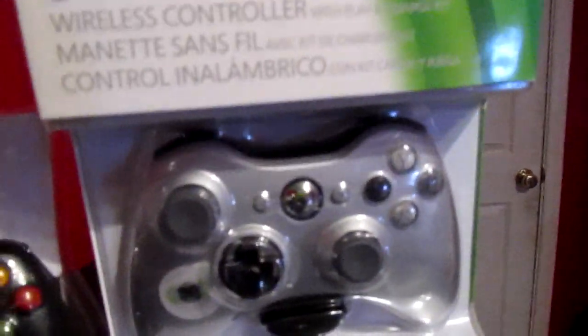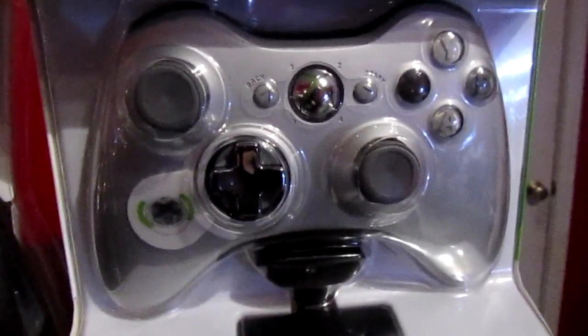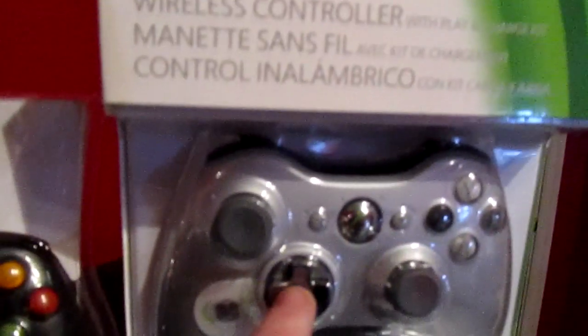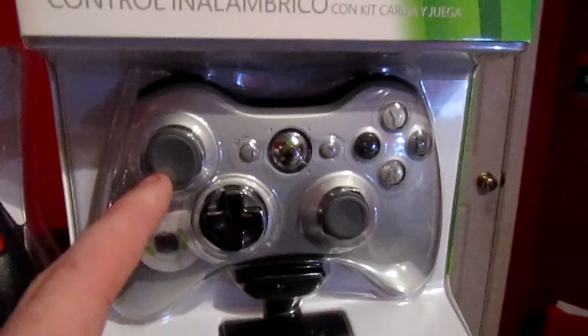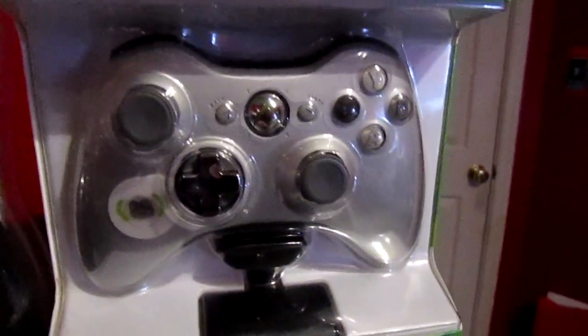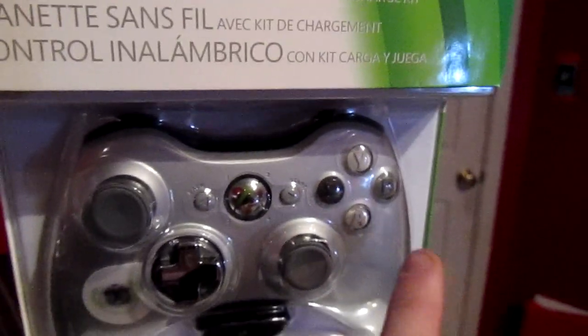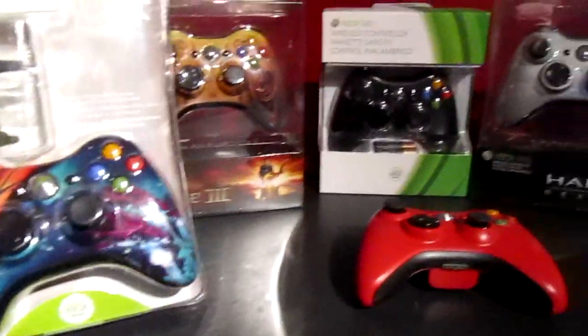Then we have the newest one they've come out with — the transformable d-pad controller. The directional pad is right there. I'm not sure why the thumbsticks aren't black, but the chrome on it is pretty cool, and all the buttons not being colored is kind of interesting.